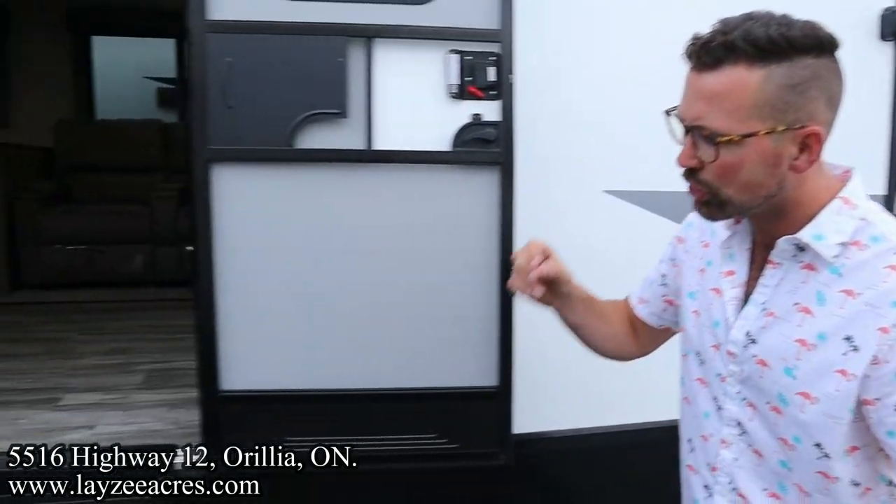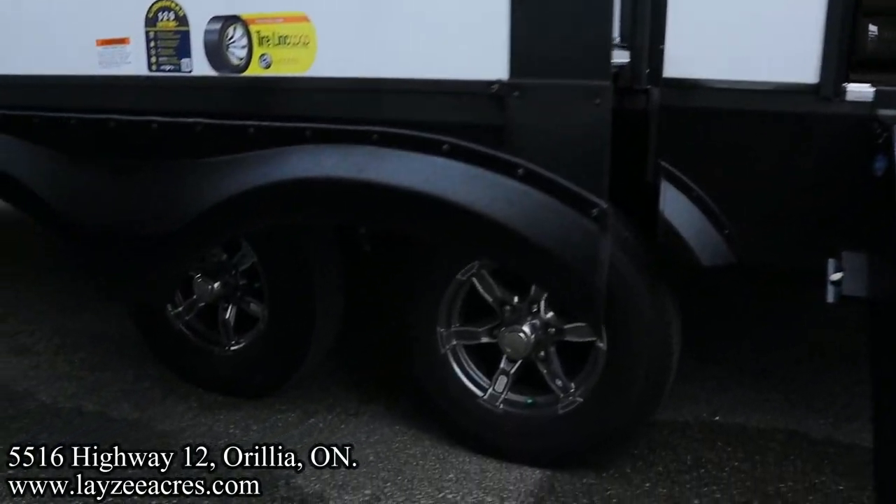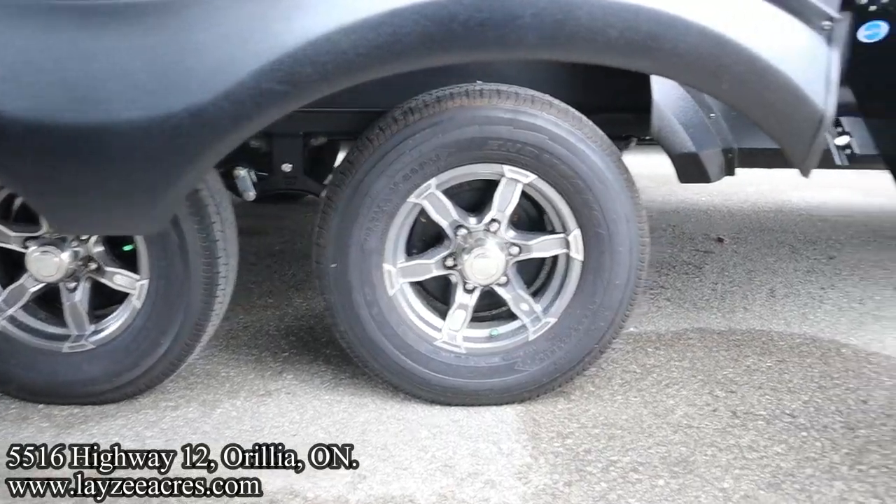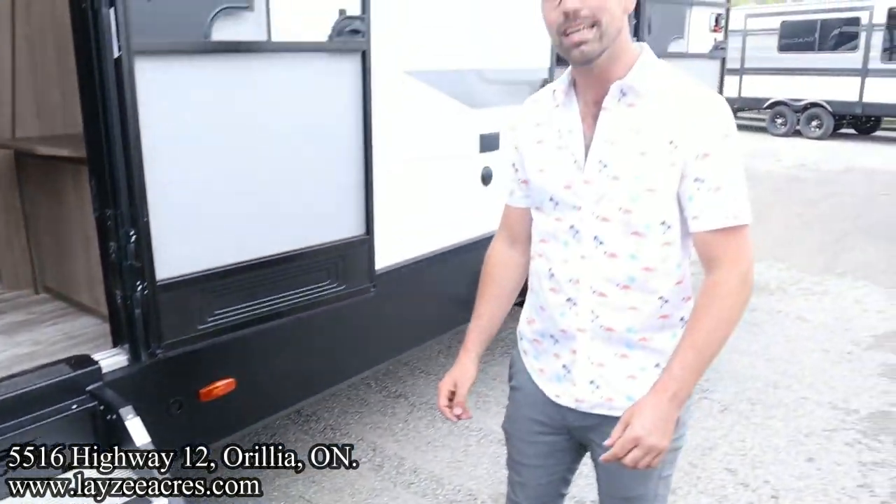The tires — we've got Goodyear tires, aluminum rims, nitro fill. They're 15 inches and they're looking good. Let's go have a look inside, folks.